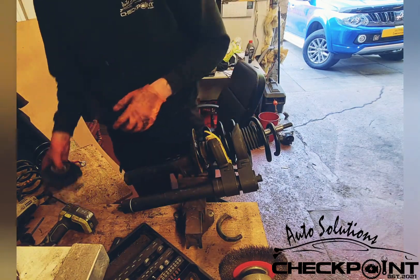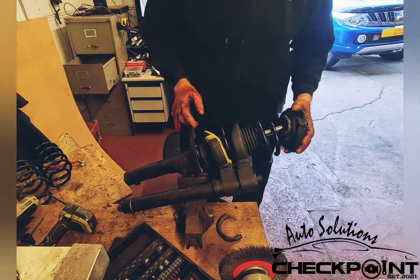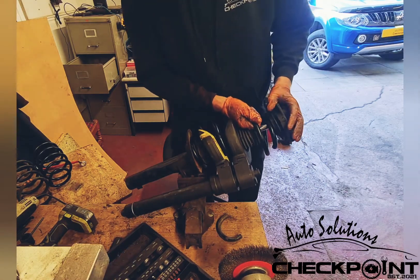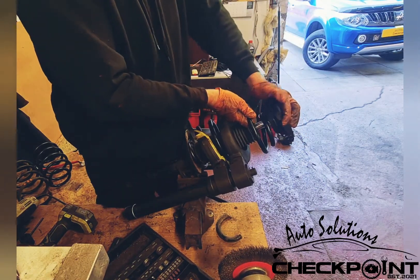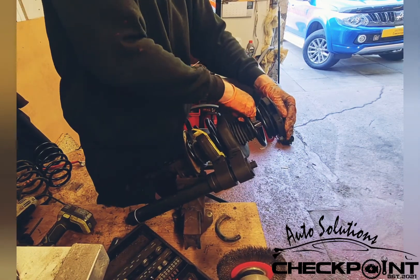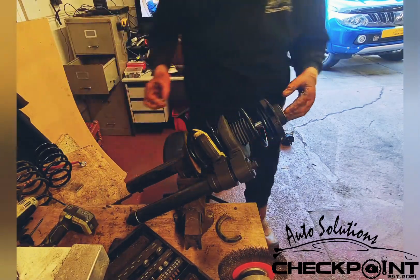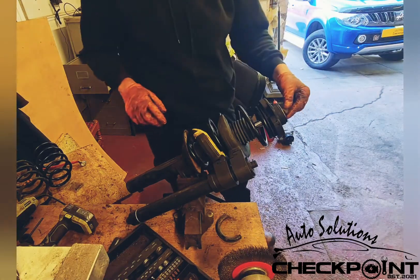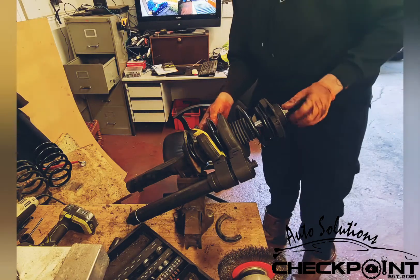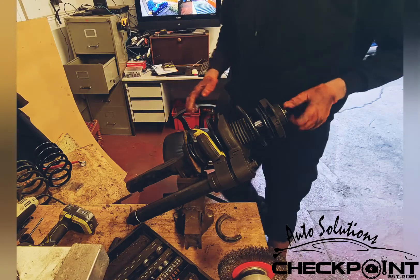So you'll keep your top suspension mount in mind — it can be a bit fiddly. I'm ready to zap this back up. Before you zap it up, just double check, triple check — make sure the spring hasn't moved out of its seat. Okay, everything's fine and we're good to go.